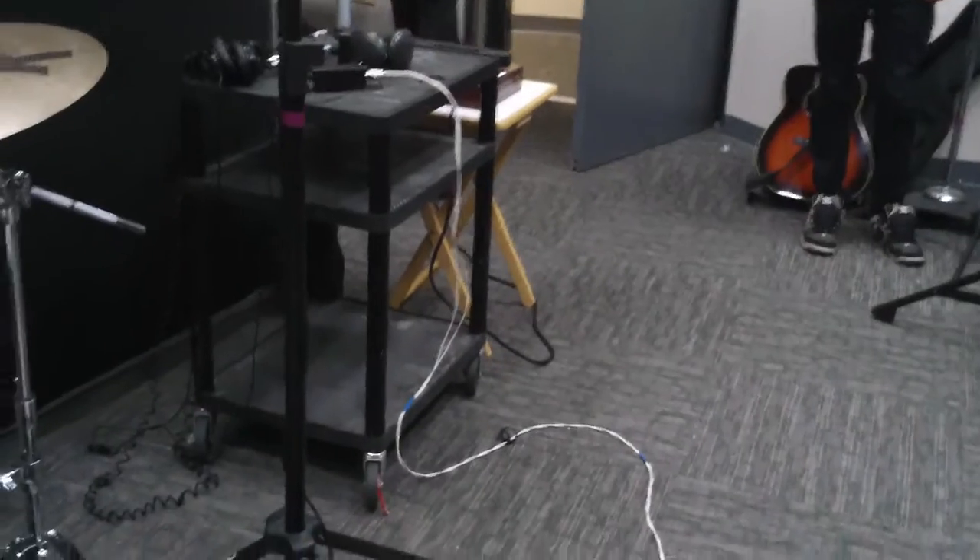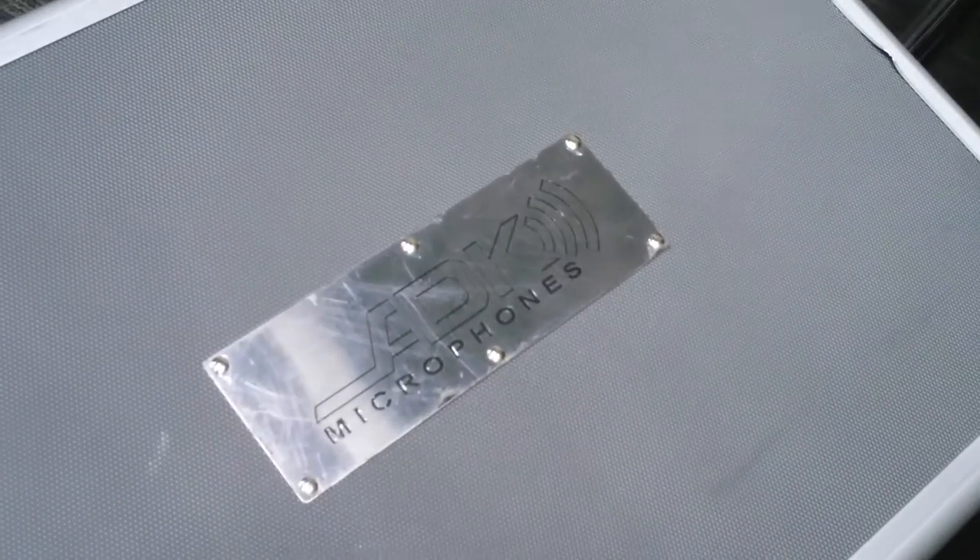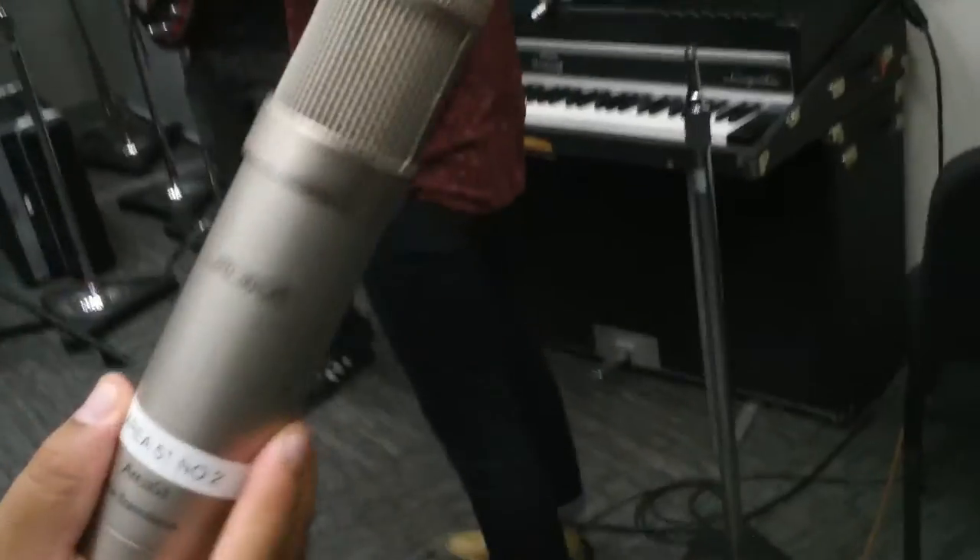The bass will be DI, and eventually we'll have this ADK Area 51 tube microphone for the vocal. Here's our songwriter.